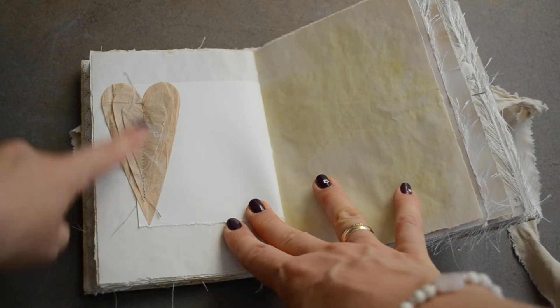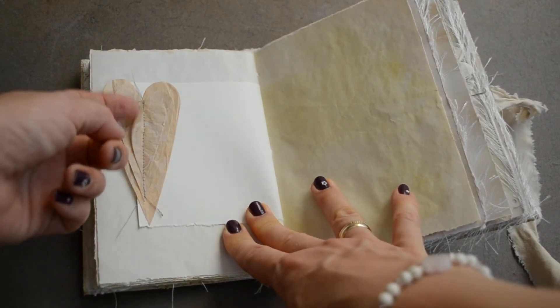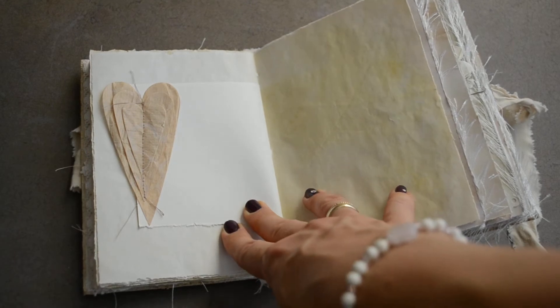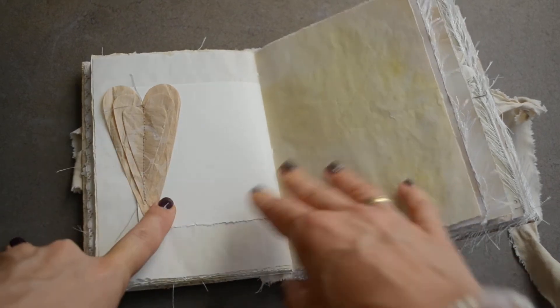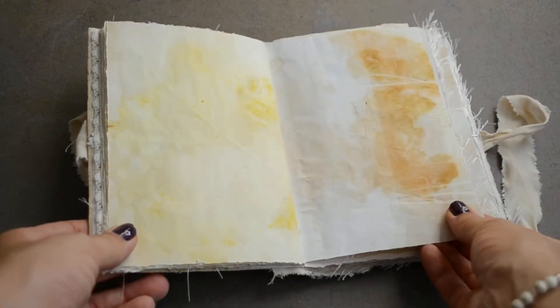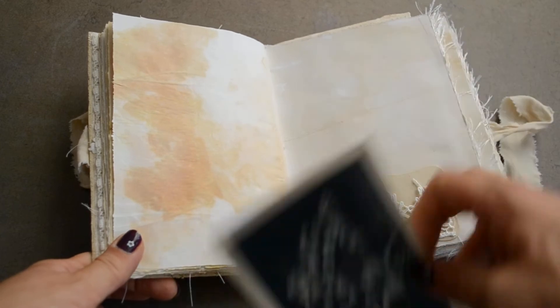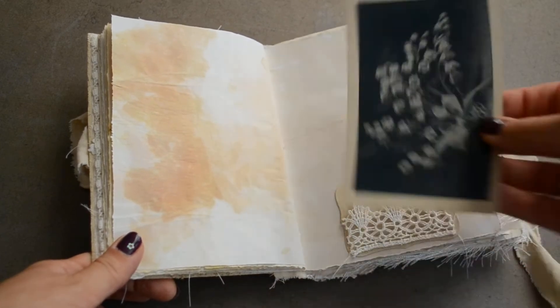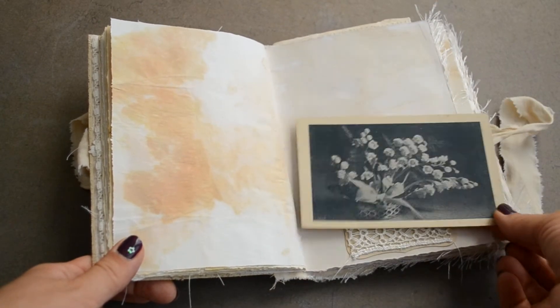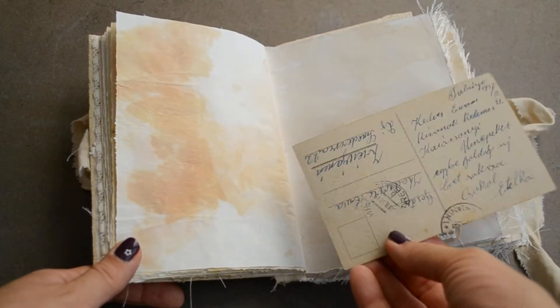Here is also an embellishment — these are sewn hearts, also made out of some recycled paper bag I think. Then eco-dyed, and this is a tuck spot with this beautiful lace, and this is a vintage postcard.